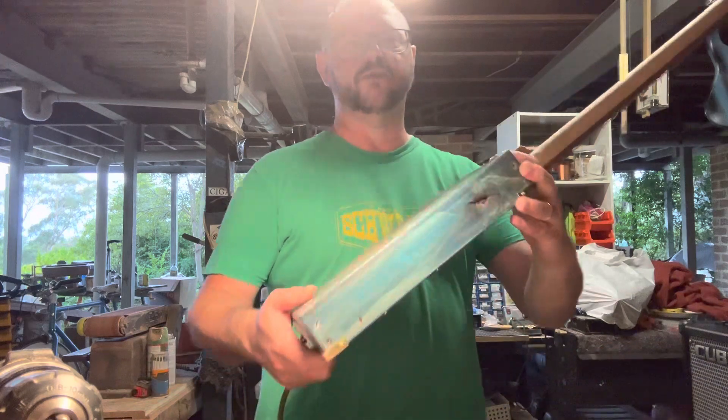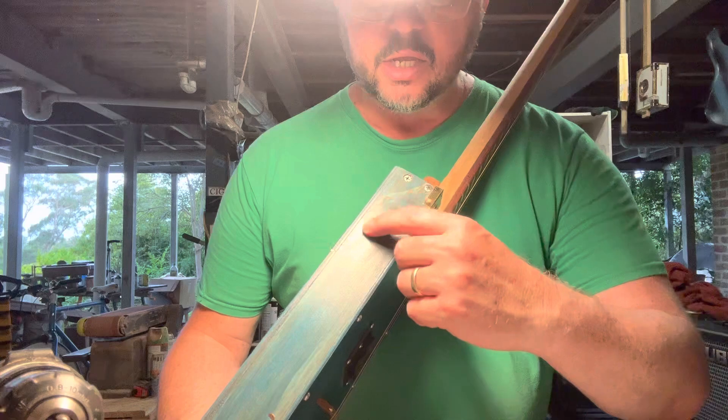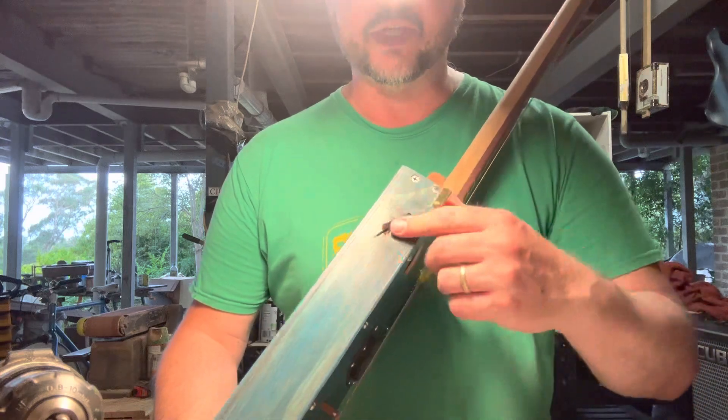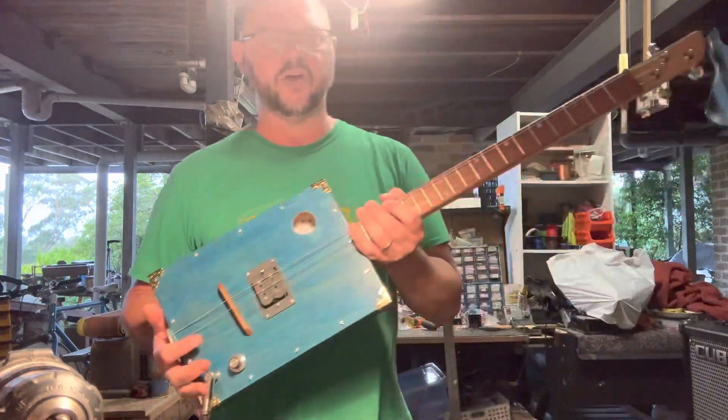There is a really cool inclusion just here, like one of the knots. I just really love that — I love that natural side of the timber. So that's the guitar, Blue Sky Mine.